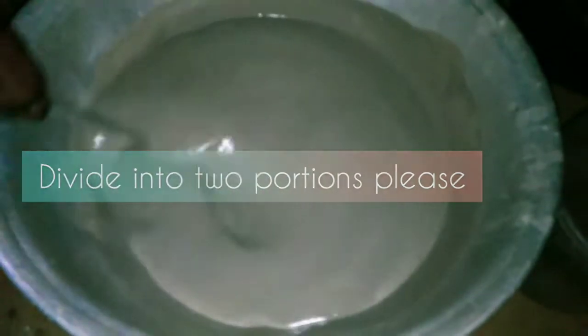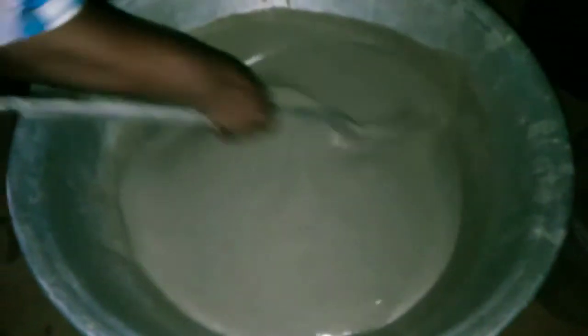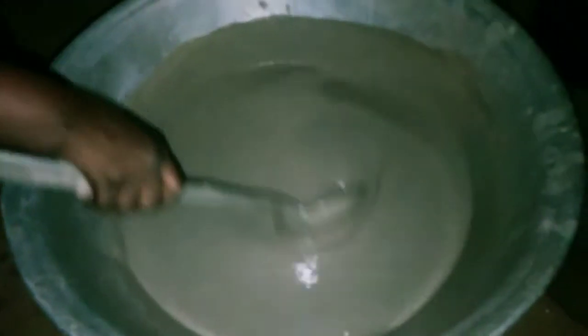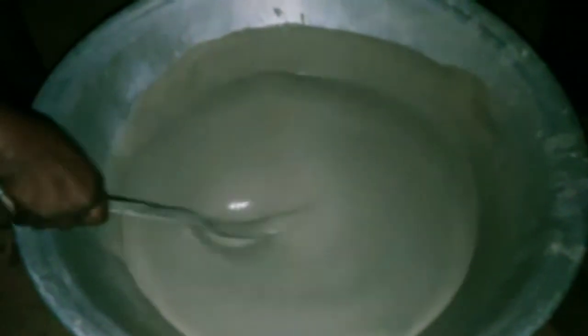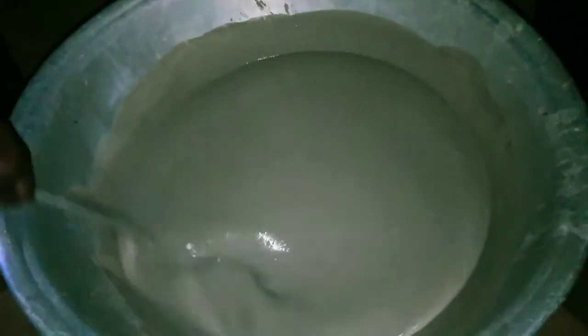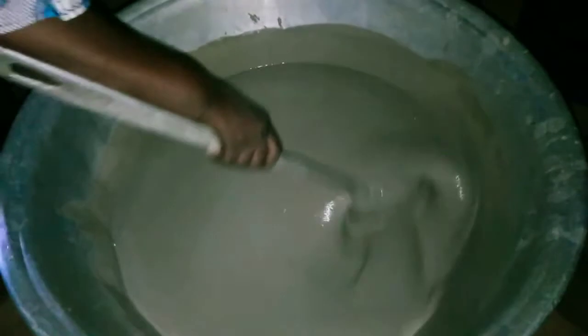Please make sure you divide it into two equal parts — not one more than the other. If you add too much hot water to one side, you won't get that milky taste; everything will just be overcooked. But this way, I assure you your kunu will come out very milky and sweet.